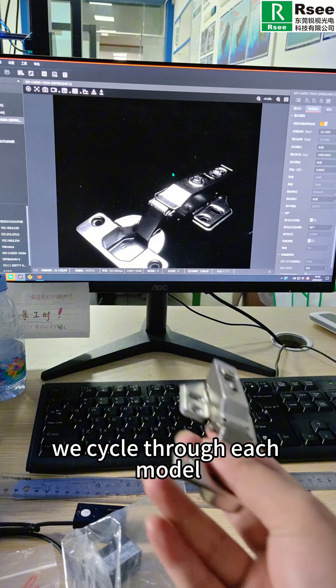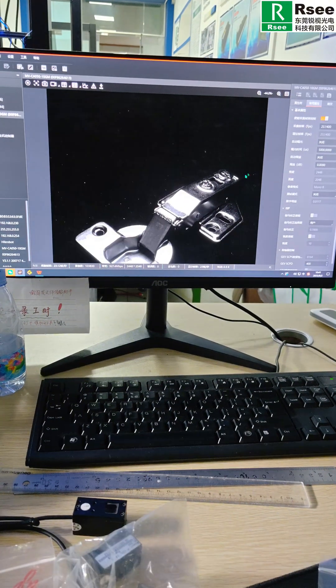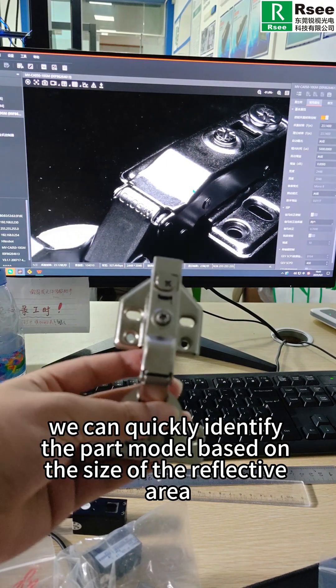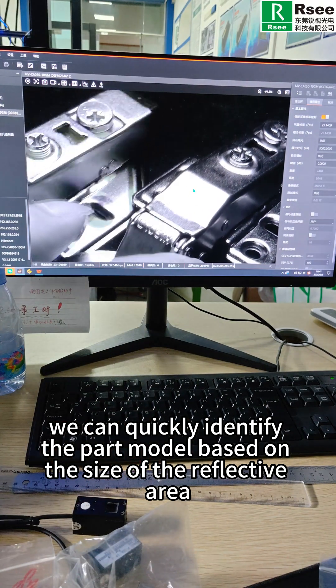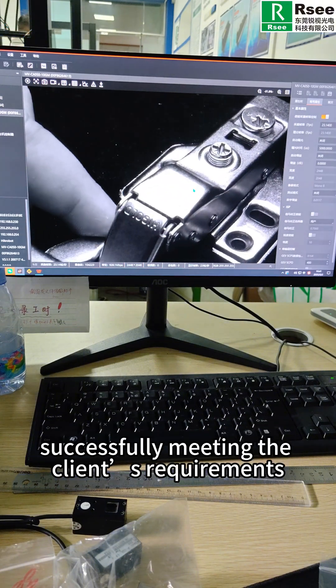Next, we cycle through each model, placing them in the same position for imaging. This way, we can quickly identify the part model based on the size of the reflected area, successfully meeting the client's requirements.